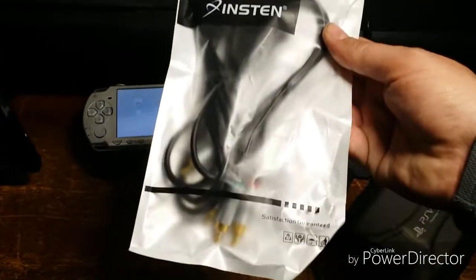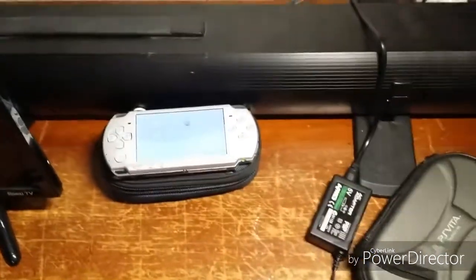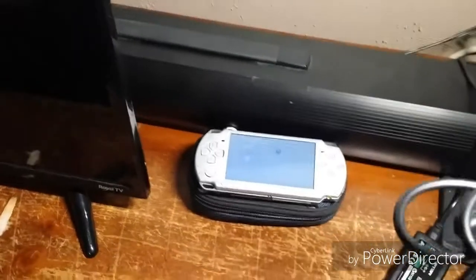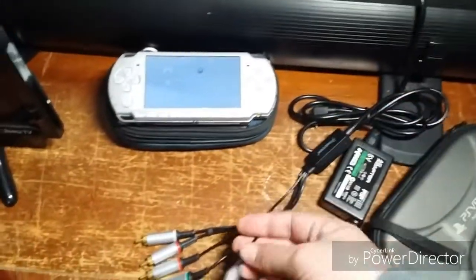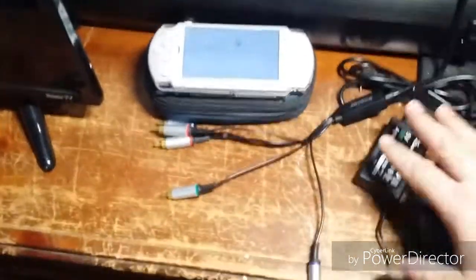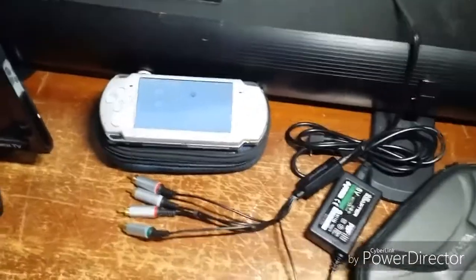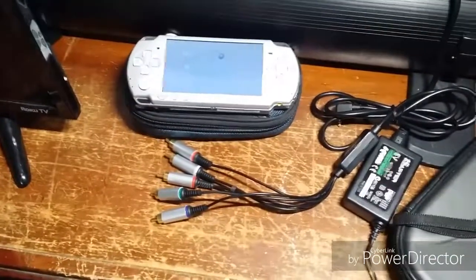So I purchased this. It's called - the brand is Instant. I got it off of Walmart.com. It was less than $7. I'll put the link down in the description so if you're interested, you can pick it up. But what it is, is an adapter for the PSP to hook it up to a TV. You can see it's a five-color component cable. I'm going to get it hooked up and I'll be right back.